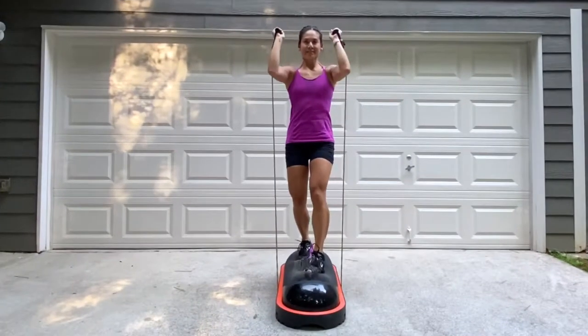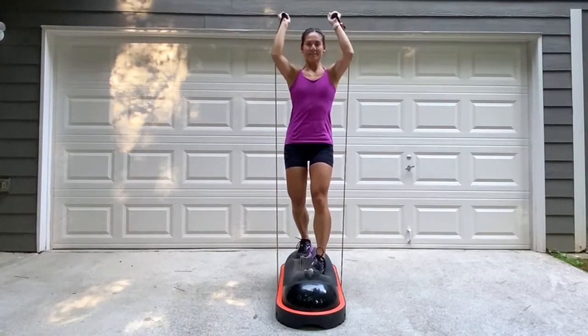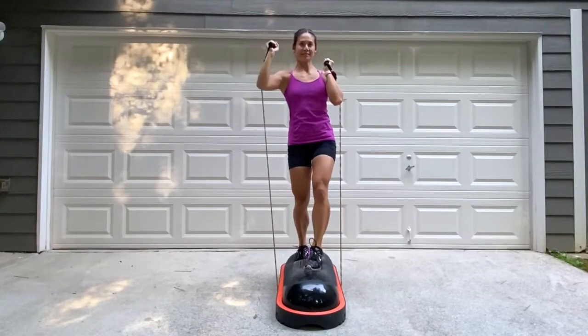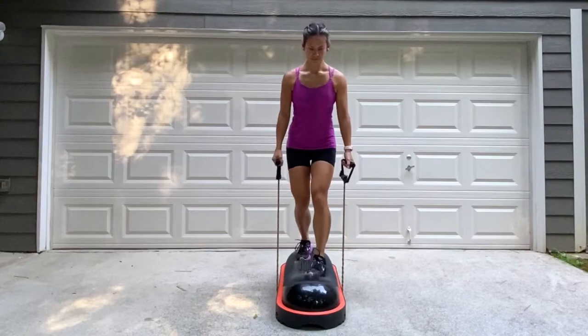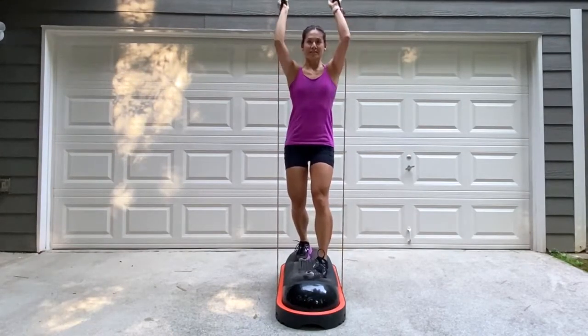For the first exercise, we're doing a staggered stance overhead shoulder press. Keep the abdominals tight and the back straight. To modify this, do alternating single arms. Watch your balance. Get your body position, find your balance, bring the arms up, and begin.